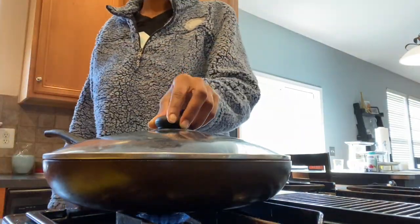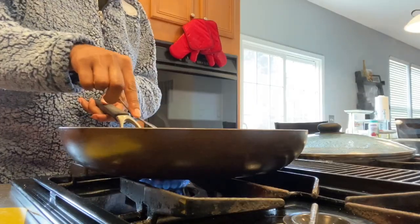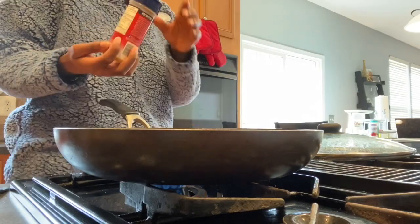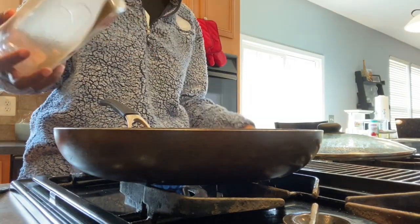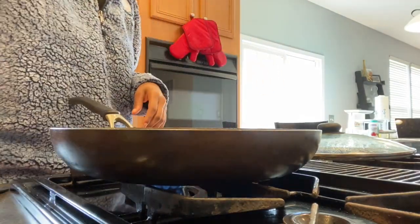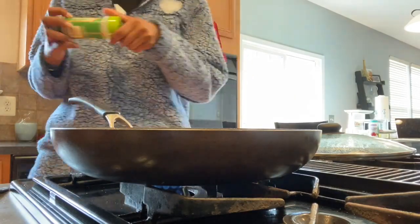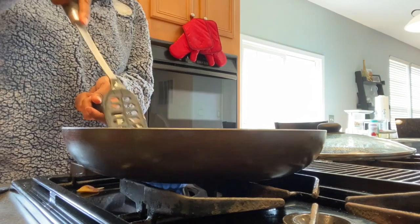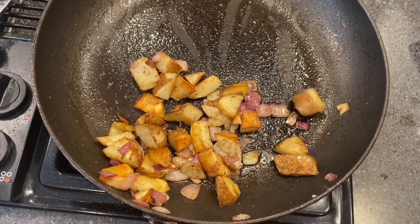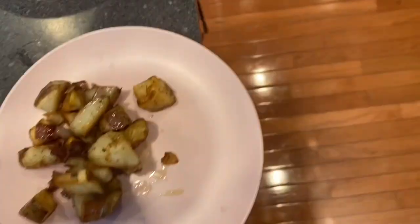I let that sit for about 10 minutes. Once the potatoes are soft enough that I can easily stick a fork through, I add the onions in and mix those together, letting them sauté. Then I add seasonings: seasoned salt, black pepper, onion powder, garlic powder, creole seasoning, and oregano — my favorite. I stir that all in and put the lid back on for about another seven minutes. Once finished I plate it and add ketchup and Nando's hot sauce — I found it at Walmart one day and have been addicted ever since.